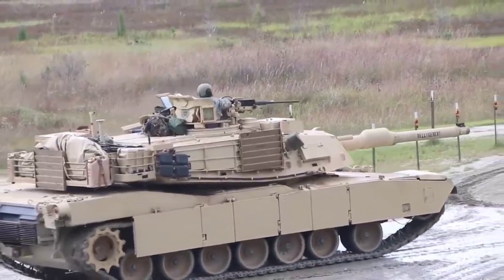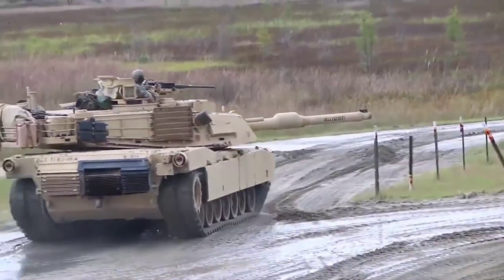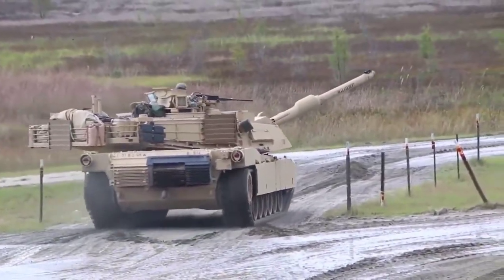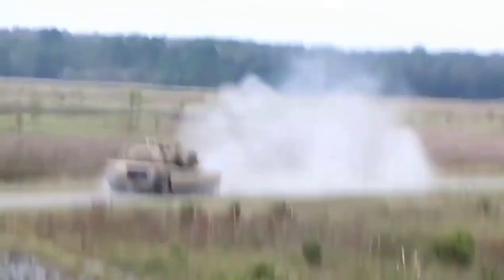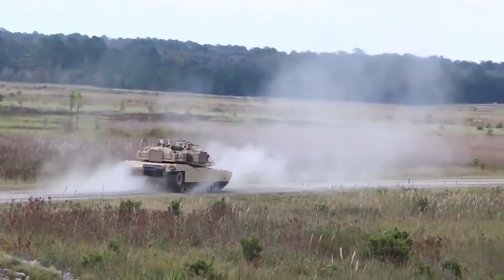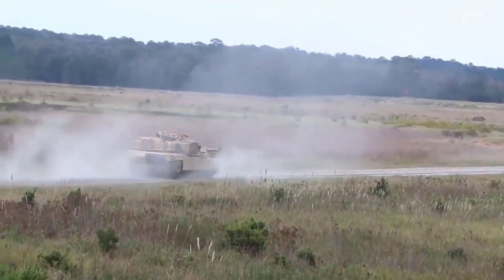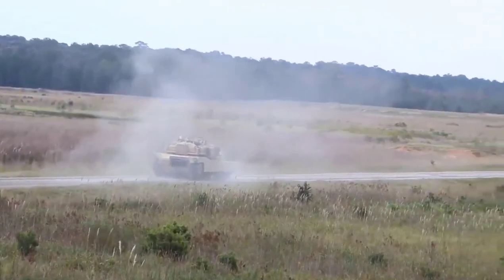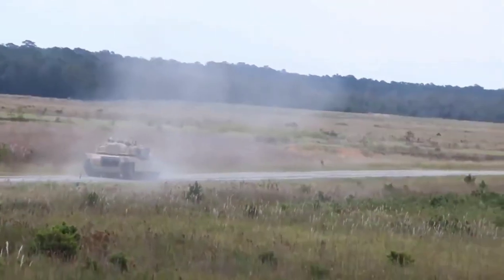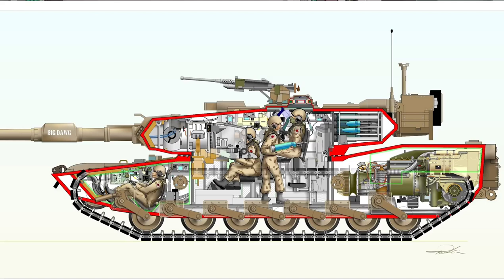The maximum range of the tank is 426 kilometers. This tank consumes 4 liters of liquid fuel per kilometer, yet achieves a maximum range of 426 kilometers with a full tank. According to NATO standards, a power-to-weight ratio of 20 horsepower per ton indicates good mobility, and Abrams tanks achieve this well — a ratio of 22 horsepower per ton has been achieved in the SEP versions. All Abrams tanks have 4 personnel: Commander, Gunner, Driver, and Loader.